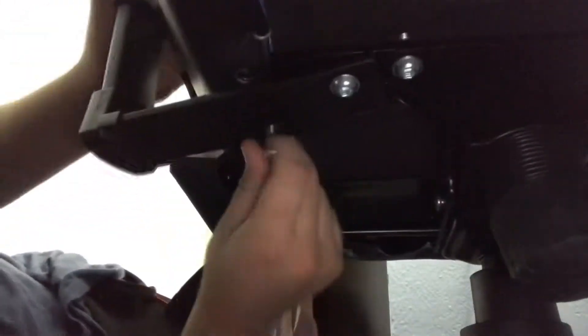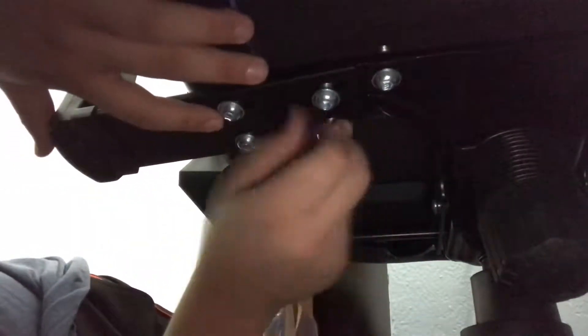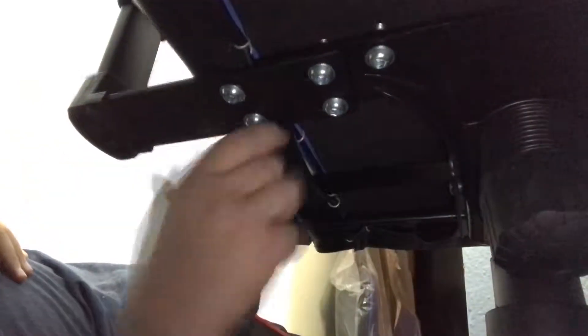I don't wanna be messing around with you no more. I don't know what that is but I'll figure it out. I did not read the instructions on that — I probably should have. That actually really scared me. We're gonna get under the chair and put these armrests on. I'm gonna give you guys a better angle. Hopefully you guys can work with it. We'll be right back.